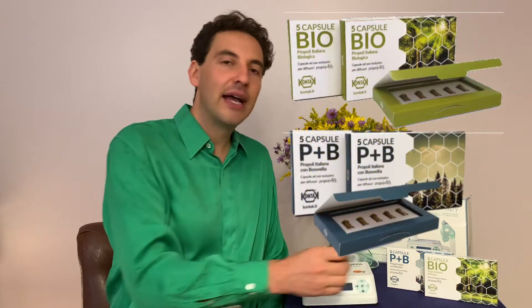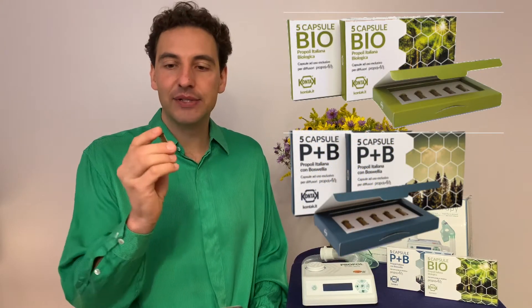So how does that work? These devices heat up the propolis in a specific way that has been well studied to really maximize the active ingredients going into the air, filling the air as much as possible. It's very efficient.